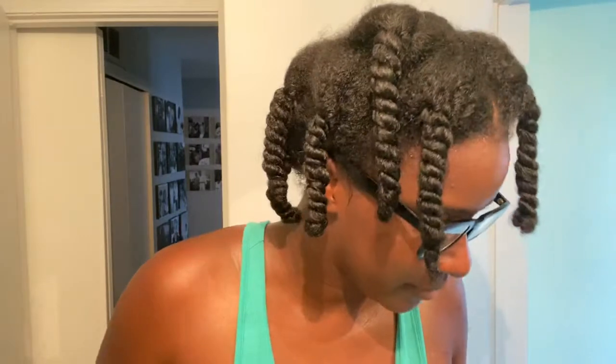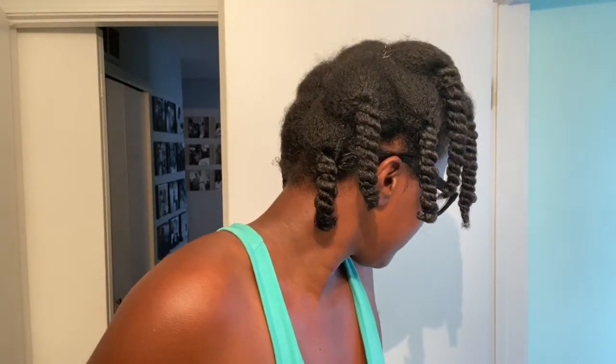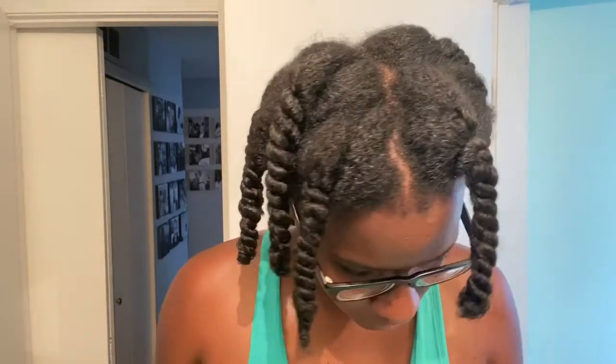Now we're better, now we're juicy, now we're moisturized, now we have life in our hair. We have leave-in, we have oil, and all with some water — just hot water. Praise Jesus.